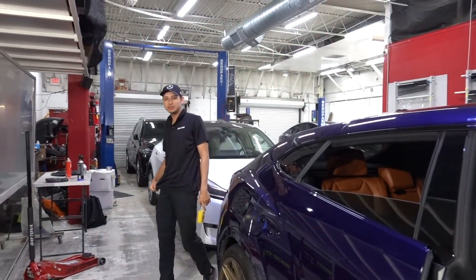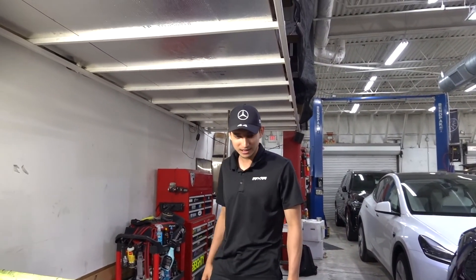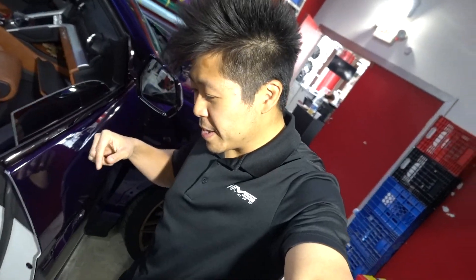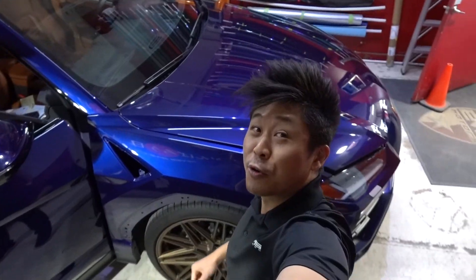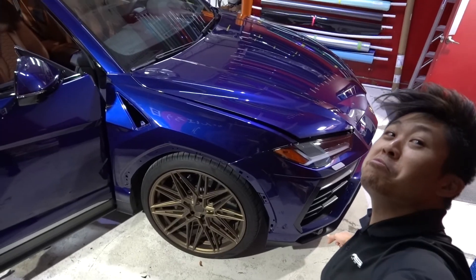Back at it again with the white vans. We are wrapping a new car — well, not a new car, we have a new wrap project. Can you see it? It's a Lamborghini Urus.